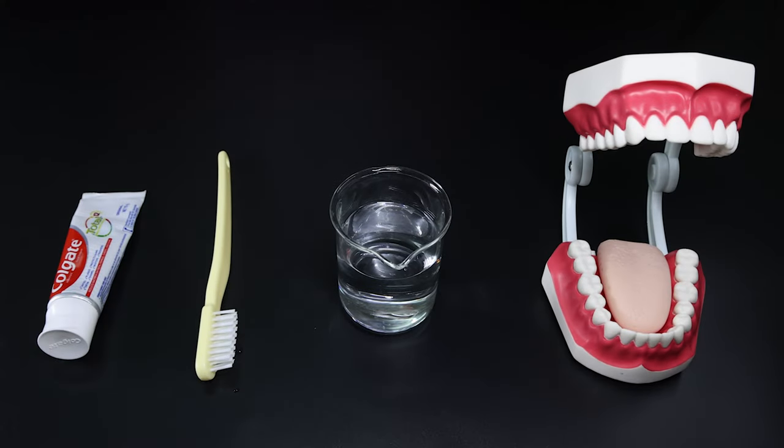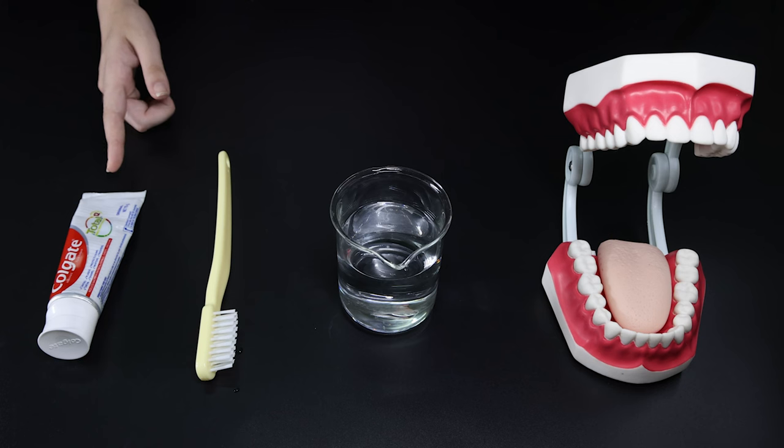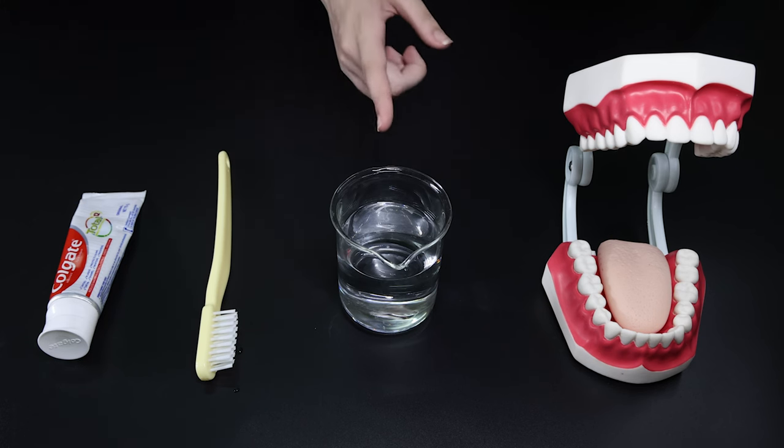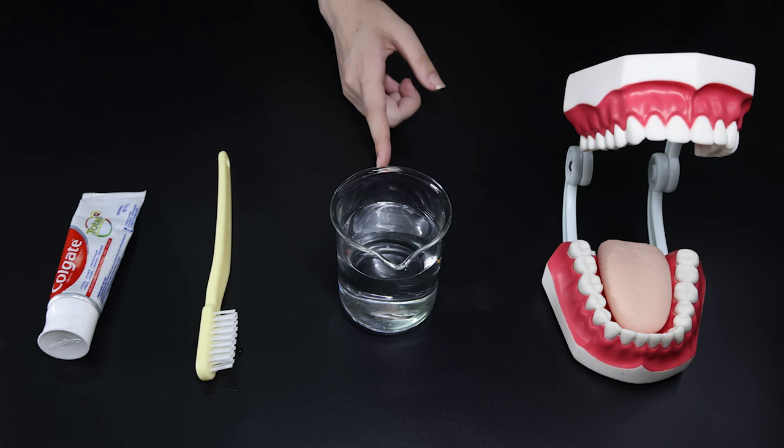Let's brush our teeth. We have a tube of toothpaste, a toothbrush, water, and of course, your mouth.